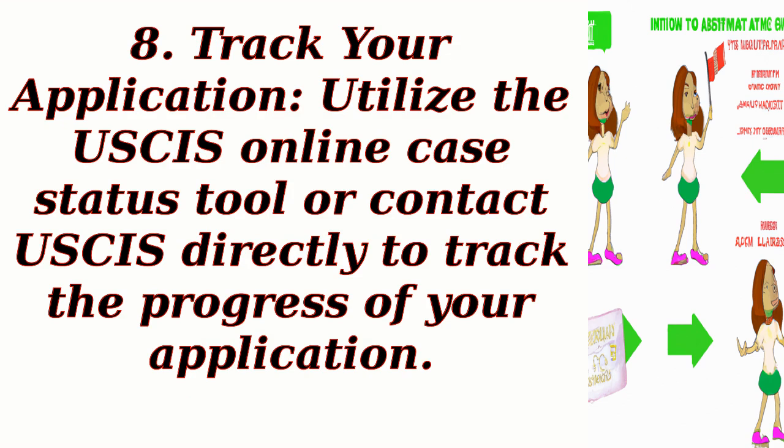Step 8: Track your application. Utilize the USCIS online case status tool or contact USCIS directly to track the progress of your application.